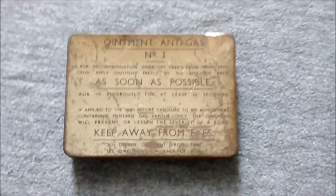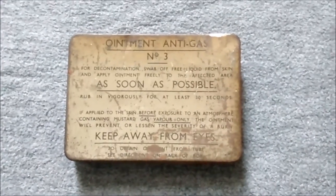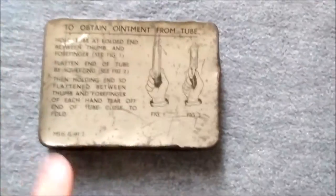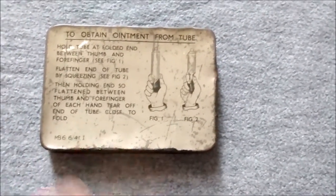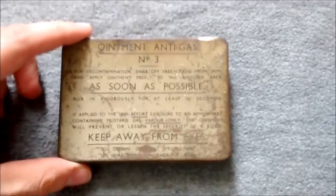This is ointment anti-gas number three — this tin is dated 1941, middle of 1941, so you'd see ointment number three used very late 1941–42. As far as I'm aware, it's just a slight change in the consistency of the ointment, a slight change in the makeup. You can see the instructions now have the date down in the bottom corner. The instructions are the same — tear off the end of the tube and so on. So that's a little grey tin, gone from yellow to grey, ointment anti-gas number three.